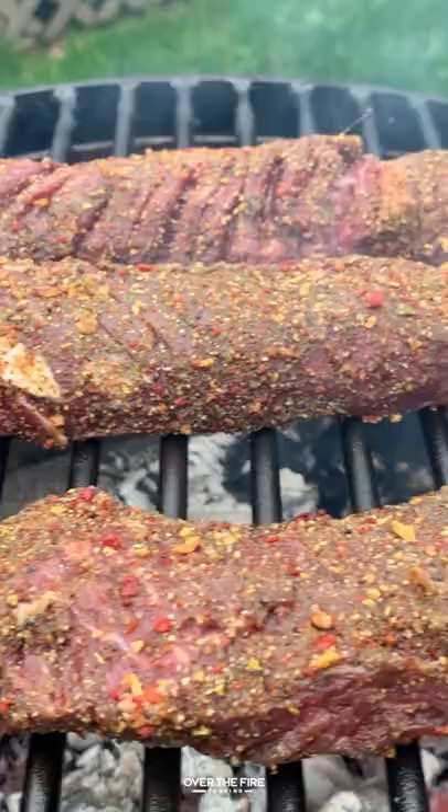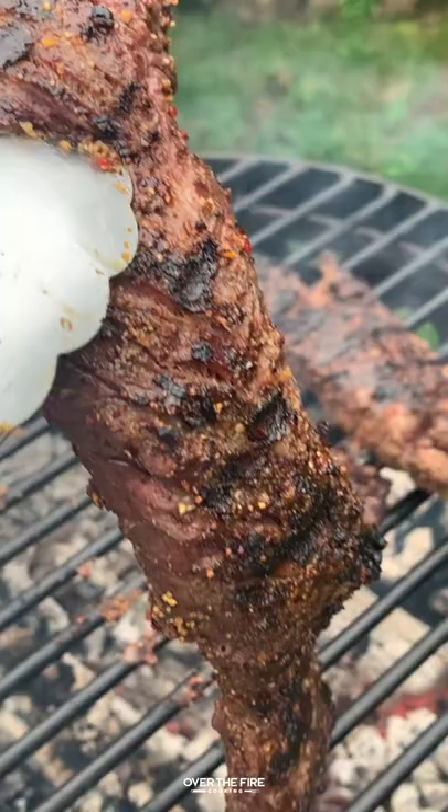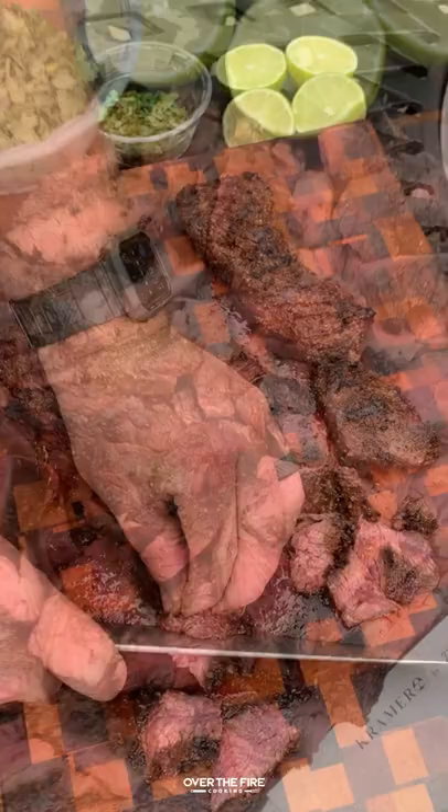I'm going to cook these hanger steaks for about four to five minutes per side until they're about 125 degrees internal. Once they're done, we're going to let them rest for a couple of minutes, then slice them against the grain into cubes.